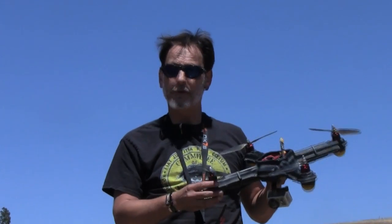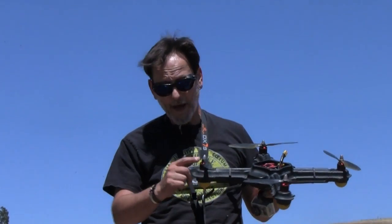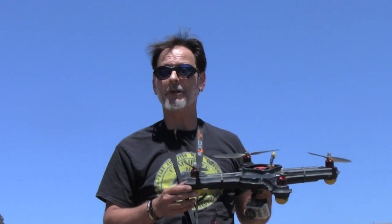I can't believe that the drone still looks as good as new. The fire singed the rotor tips a little bit, but otherwise it's pretty clean.